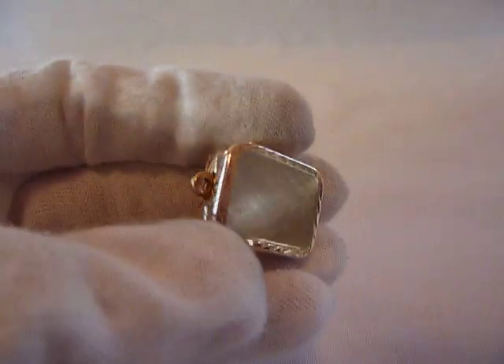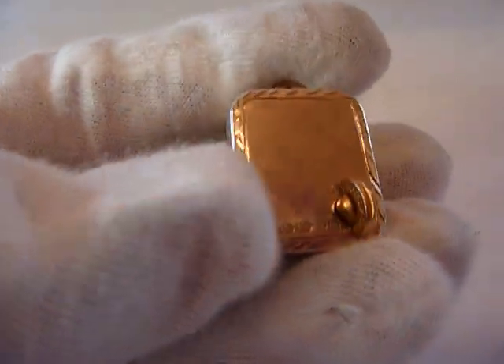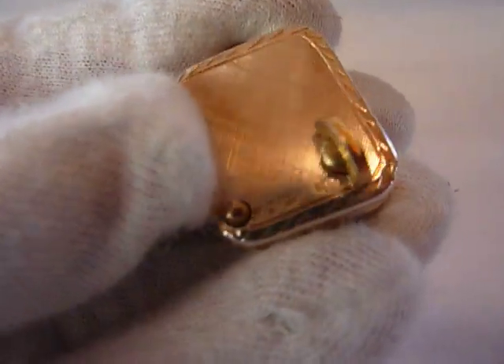Excellent condition. This one is actually housed in a solid sterling silver case with gold overlay, also known as Vermeil, and it's marked as such.